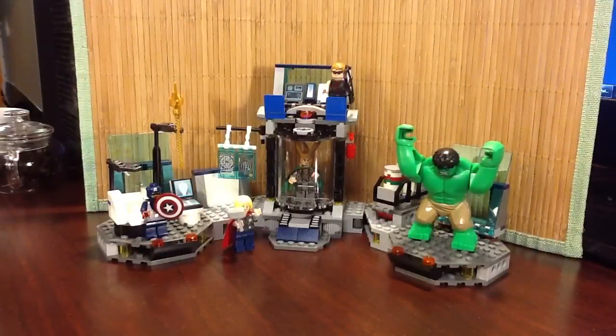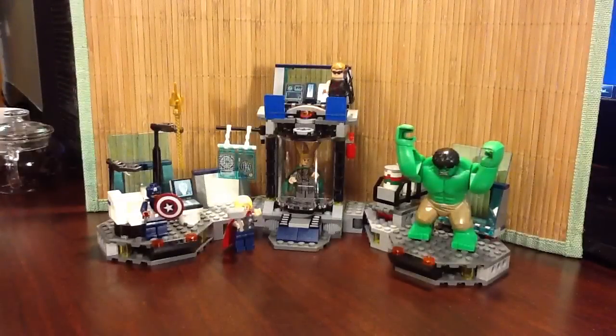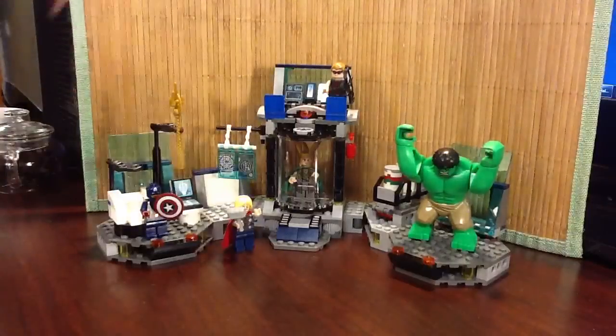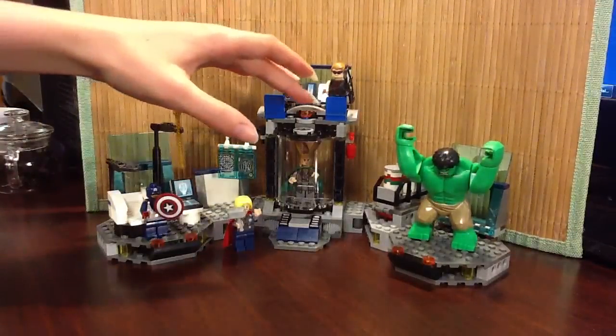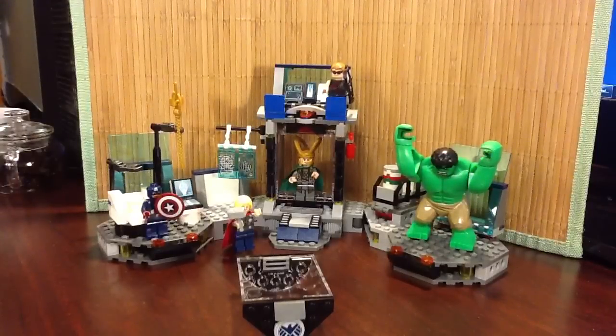The interesting thing to me is there's a safety release for the Loki cage. I guess that's if you think he gets extra lonely in there, or if there's a fire or something — you don't want your Loki to be in the fire. And he is out! I'm assuming that's not going to happen like that in the movie, because that doesn't seem very secure. However, it's a nice safety feature.